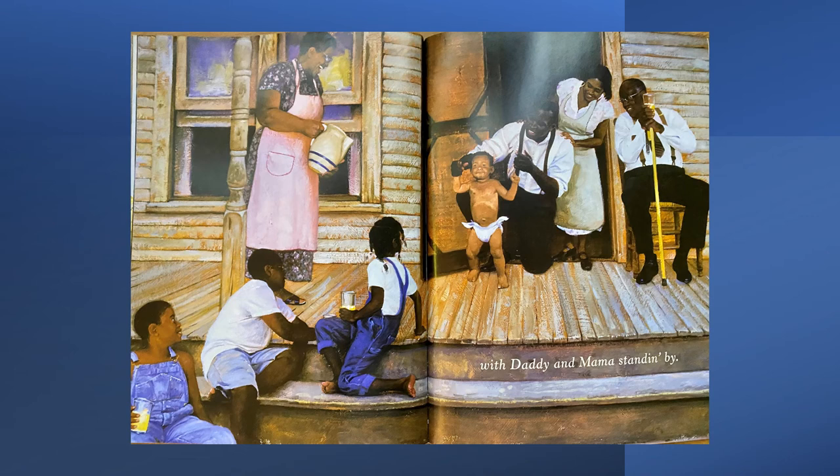With daddy and mama standing by. Look at this picture — who is in the very middle? The baby. The baby is the most important person in this painting. Everyone is staring at the baby because something very important is happening: he's learning to walk. We've got kids sitting on the steps — maybe brothers, sisters, cousins, and friends. There are two older people on the porch — maybe grandma and grandpa. Mom and dad are standing behind the baby watching his first steps. Everyone is there to help that baby throughout his life, to help him be healthy, happy, and grow up to be a good person.